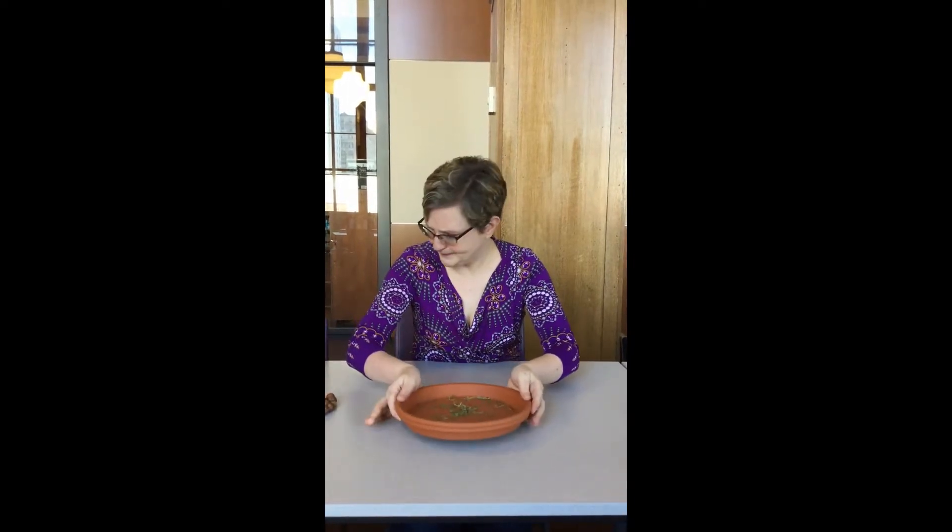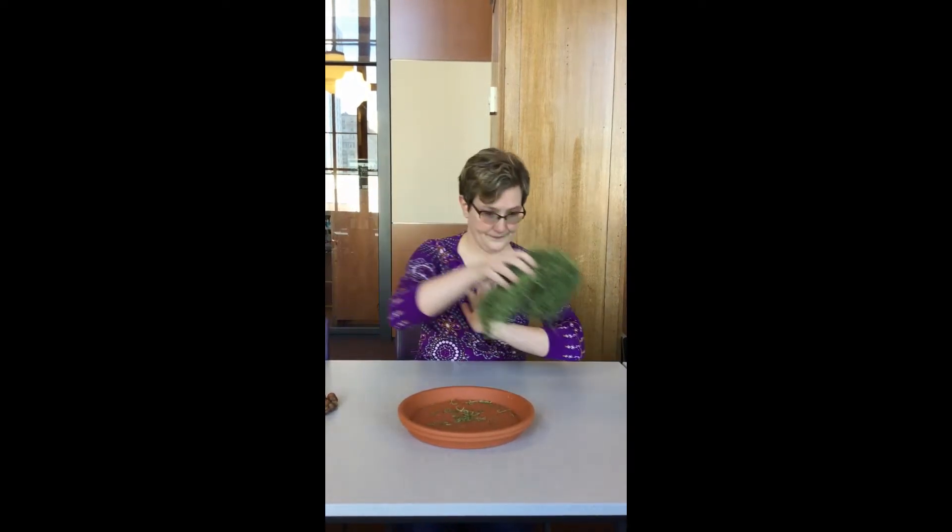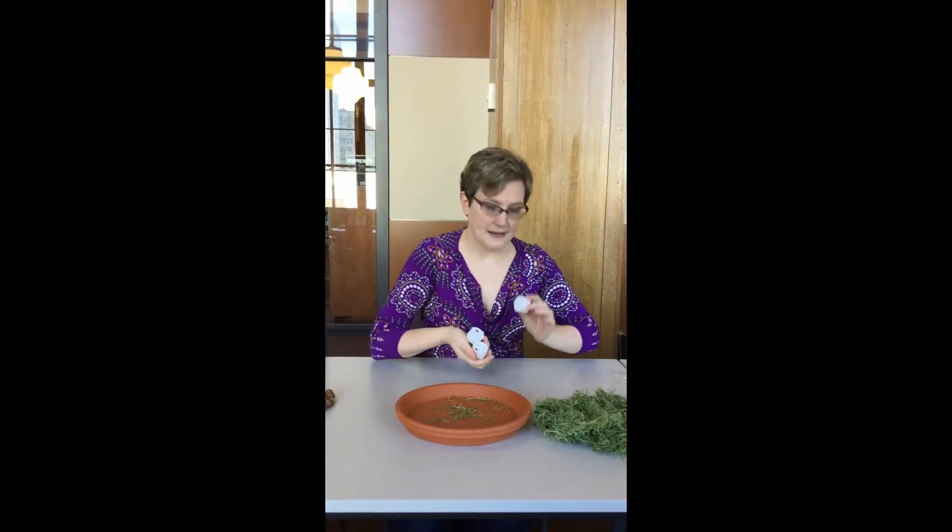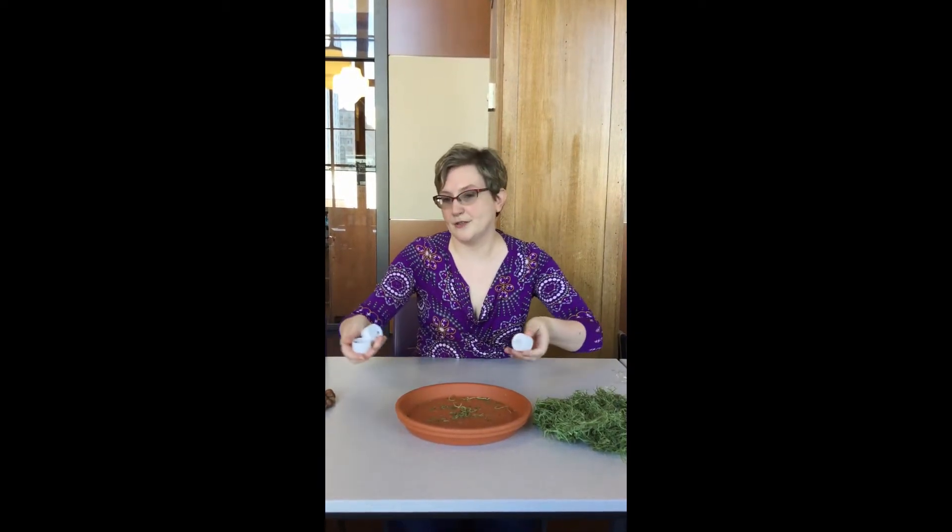You're going to need the following supplies: a terracotta clay dish — whatever size you want is fine — some moss, one fairy light, and some battery-operated little LED candles. How many you need will depend on the size of your dish.